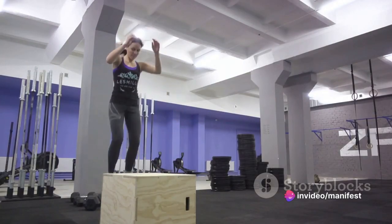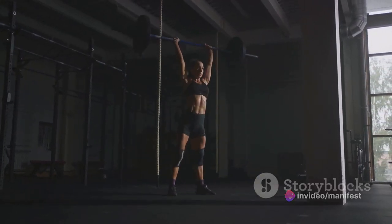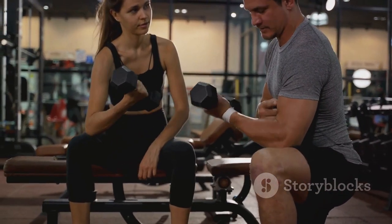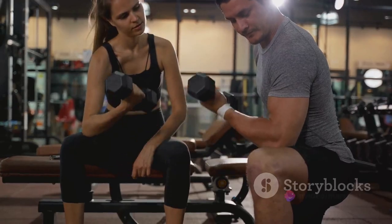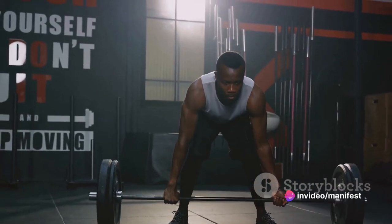From explosive plyometric movements to controlled muscle-ups, you'll engage every muscle in your body, igniting a fire within. The beauty of bodyweight exercises is their adaptability. Whether you're a seasoned athlete or a fitness novice, there are modifications and progressions to suit your level.